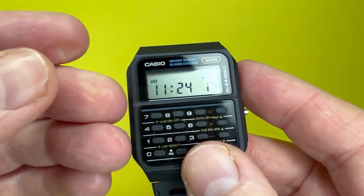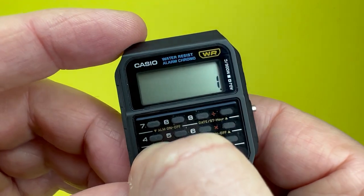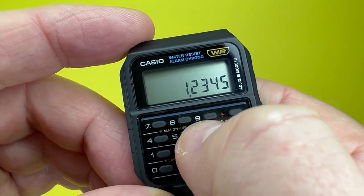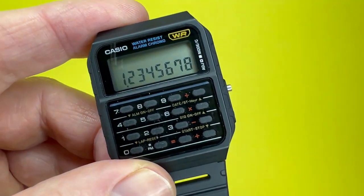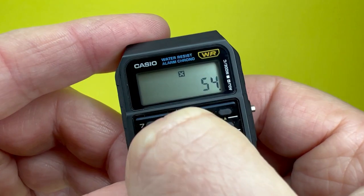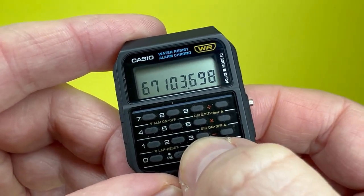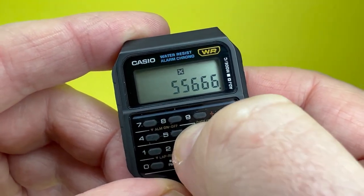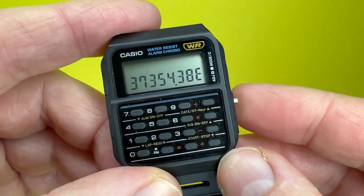Pressing the mode button brings up the calculator. This is an eight-digit display calculator. As you can see, it has a decimal point as well. You can go up to eight digits, and if a calculation result exceeds what the watch can display, it will show an overflow indicator — I believe displayed as an 'E' — so it handles overflow gracefully.